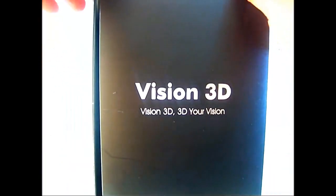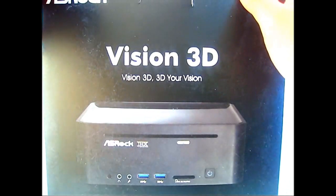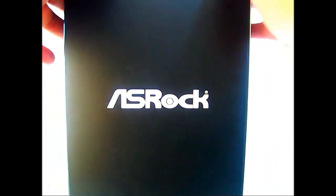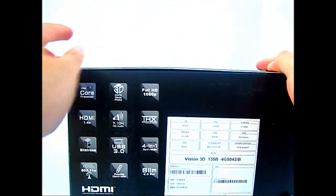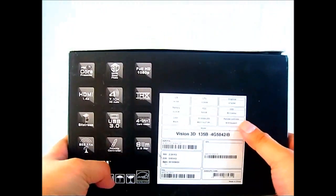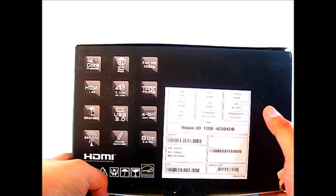On the side of the box you have the Vision 3D logo, and at the back you can see the black version of the Vision 3D and what it looks like. The other side has the ASRock logo. The pertinent information is located underneath, where you can see in icon form all the extra features, and in table form on the right the specifications of your particular Vision 3D unit.